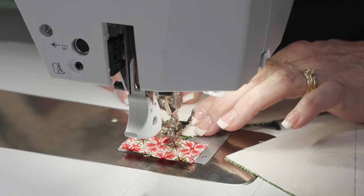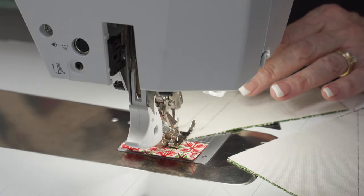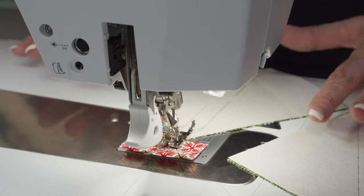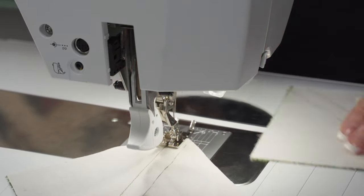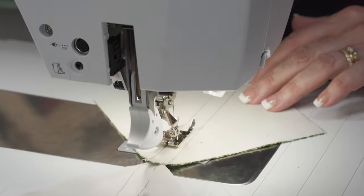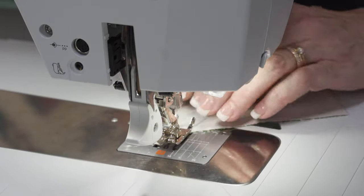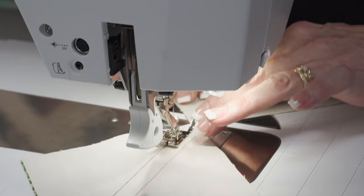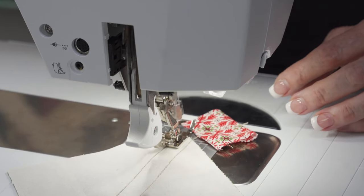I'm sewing on a Bernina today — the 770 — and I'm using a 97D foot. I want a foot that will just glide along. I don't want one with a guide on the side because that could disturb my fabric, and I'm not pinning these. I just want them to stay together. I'm going to chain piece them: sew right to the other end, slide the next one in, and continue one right onto the next until I've sewn the entire stack. I would mark and sew that entire stack, come to the end, turn around, and start back with the chain of blocks.